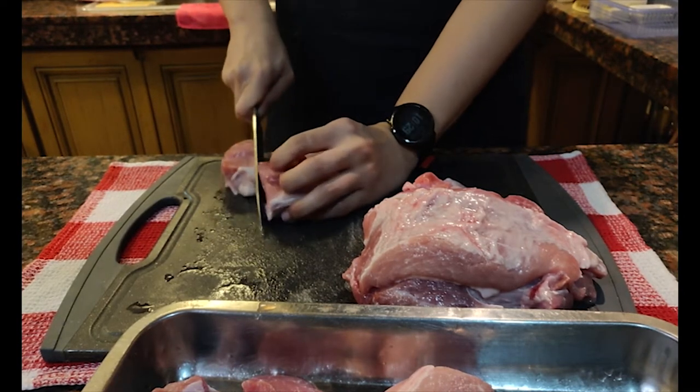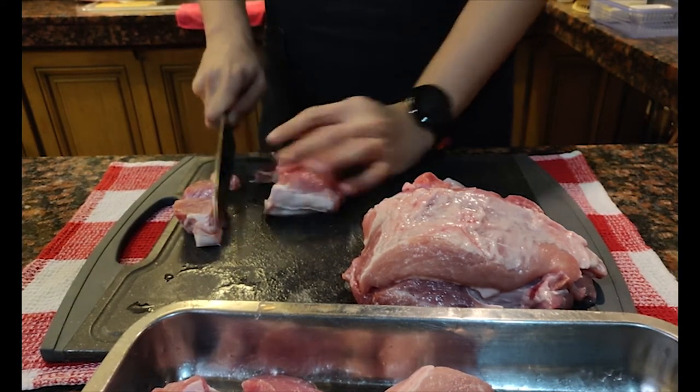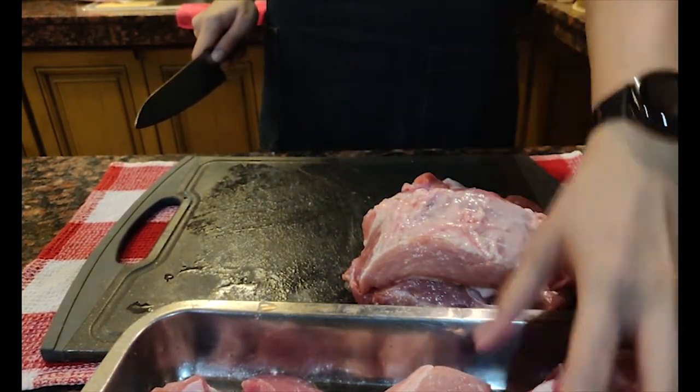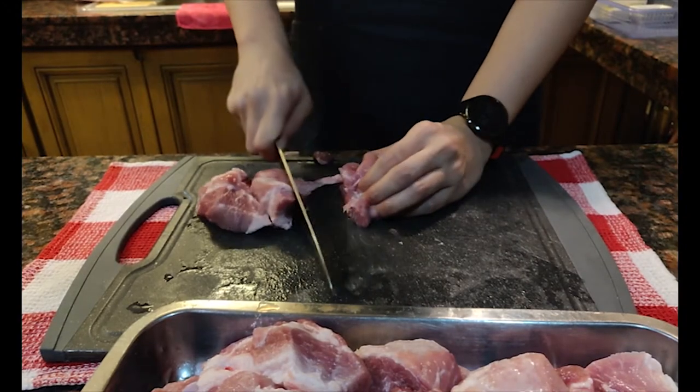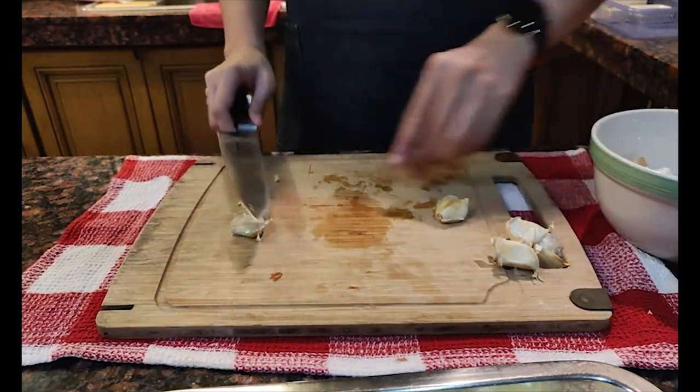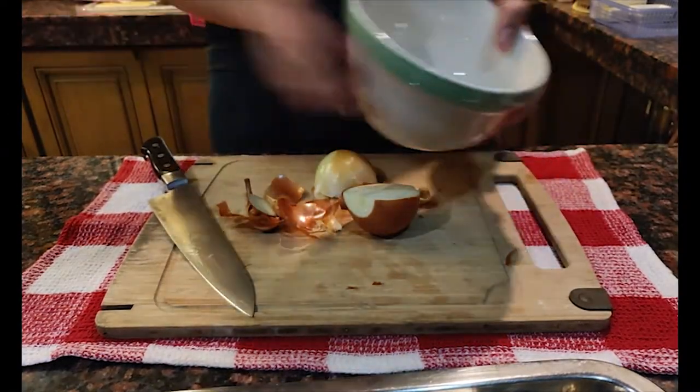For braising pork or anything in general, my general rule is to try to cut the meat into even pieces so that they cook evenly. You decide on how big or small you want your meat to be cut. I'm just slicing it into about an inch thick. Next I'm going to cut some aromatics, just some onions and some garlic cloves.